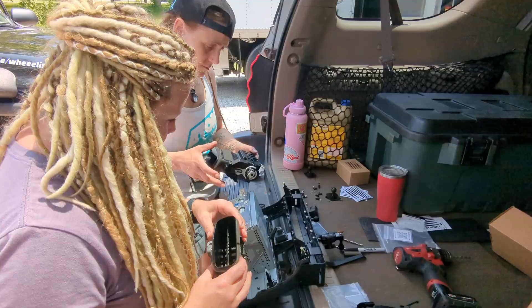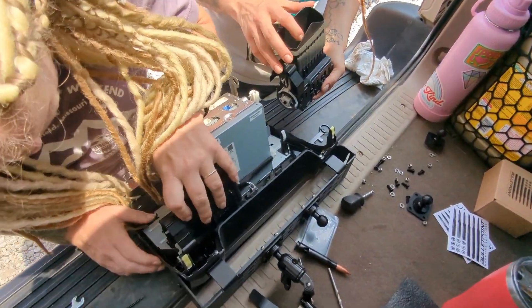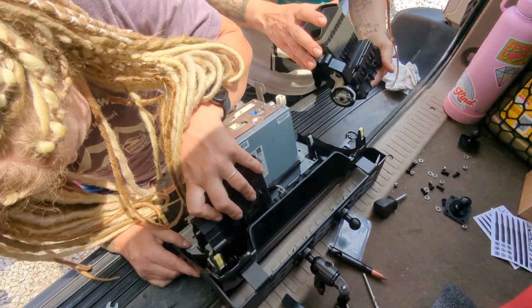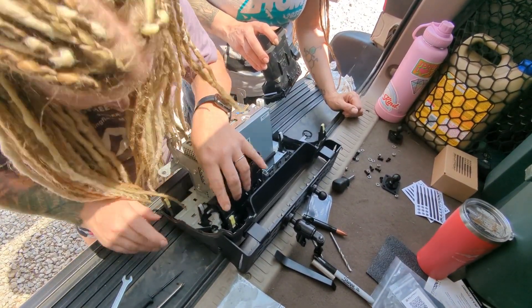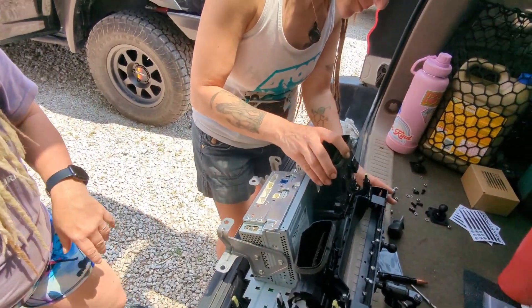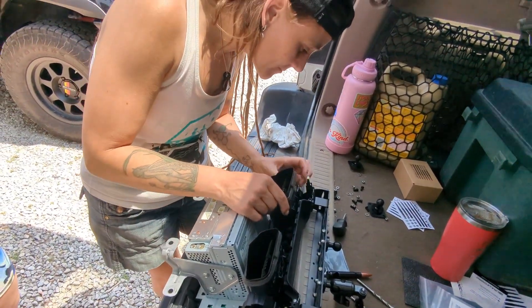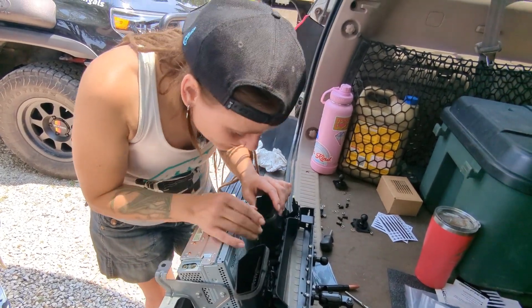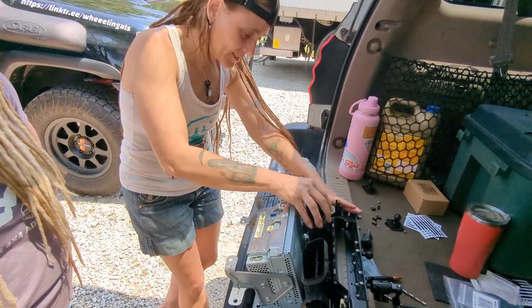Now we go ahead and put these vents back in. You have a left and a right and they just snap in really easily — you just need to line the clips up. How do I know which side goes where? They're labeled left hand and right hand.